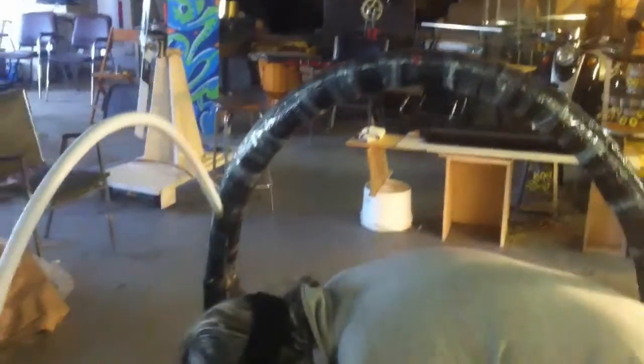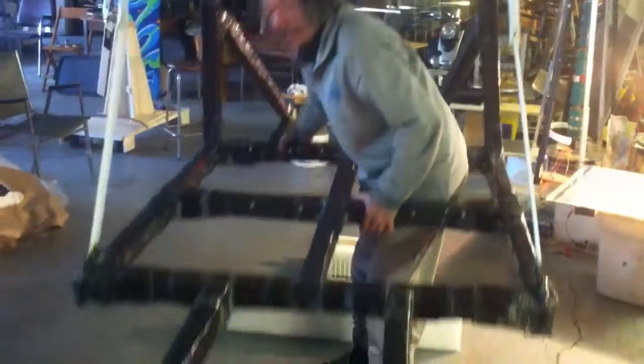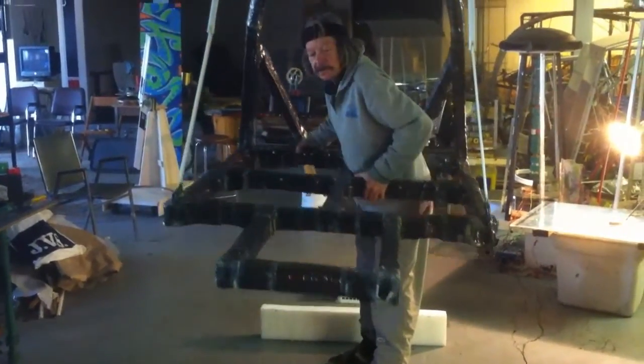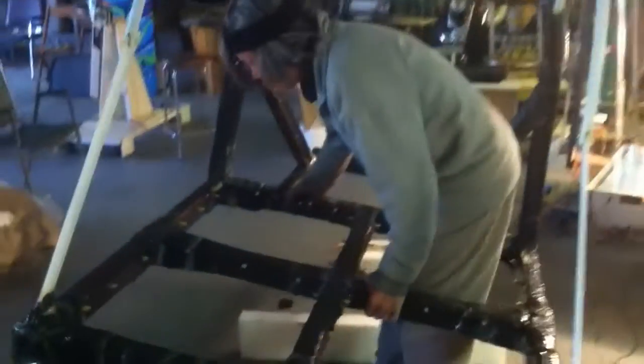Here we have a carbon fiber body, and I'm lifting it up — it weighs about 25 or 30 pounds. This is easy to lift. This compares to about 250 to 300 pounds for a fuel car.